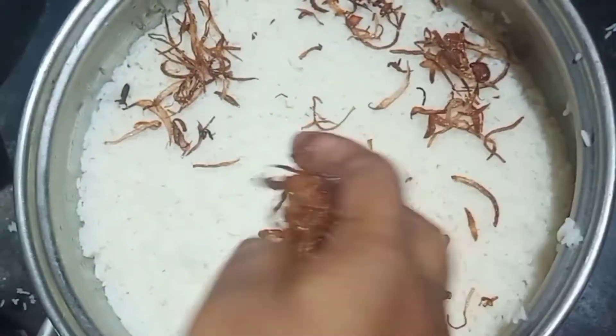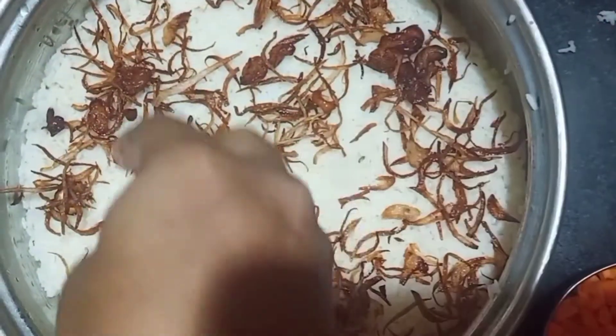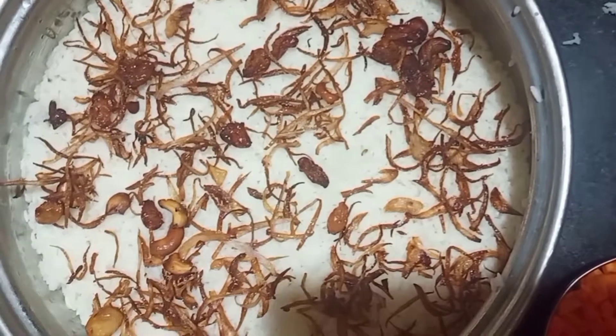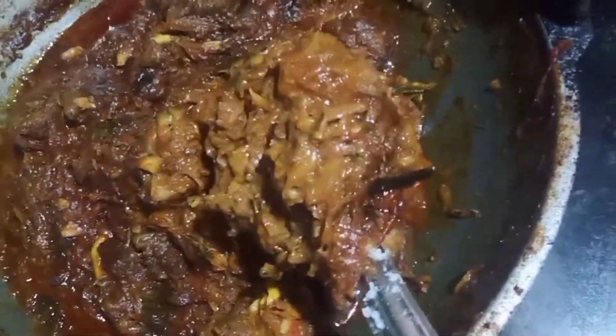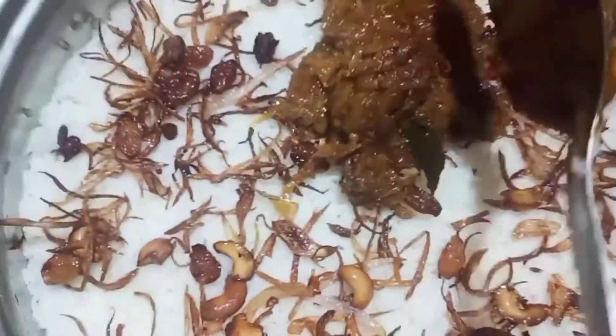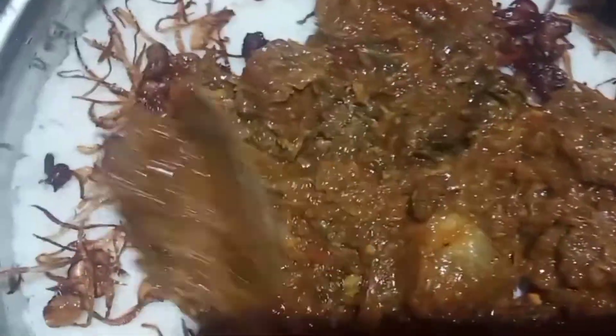The best way to make the beef masala is to make it easy. If you want to make the beef masala, it will be easy. I will make the beef masala.